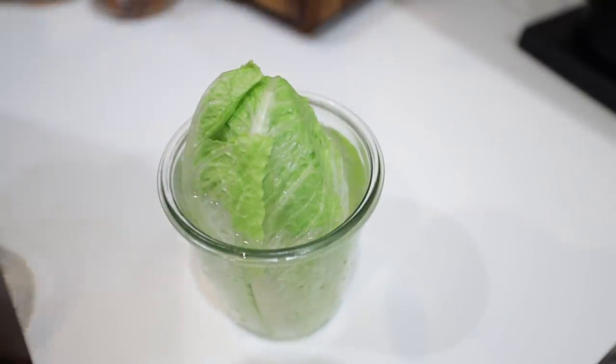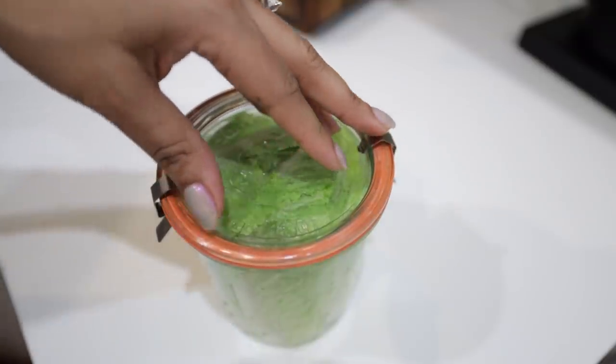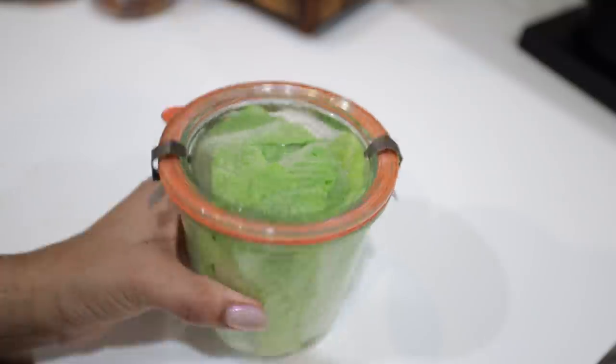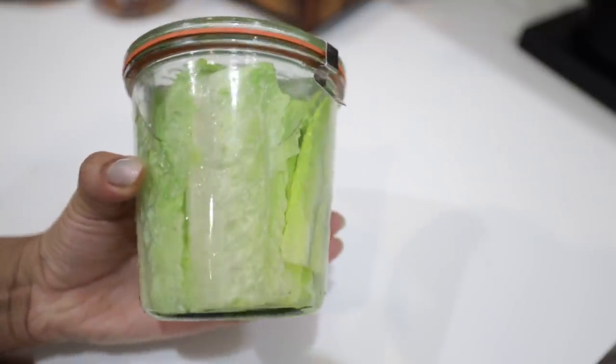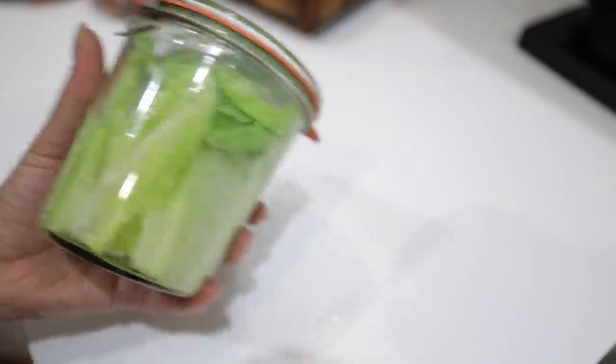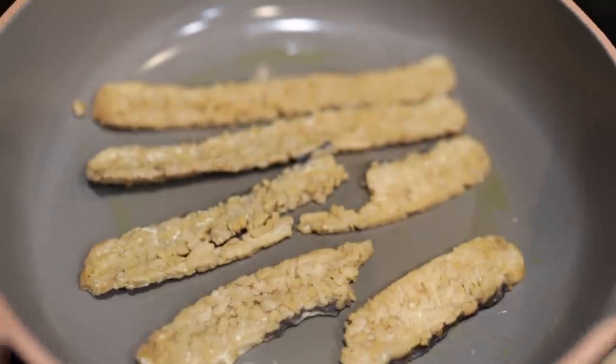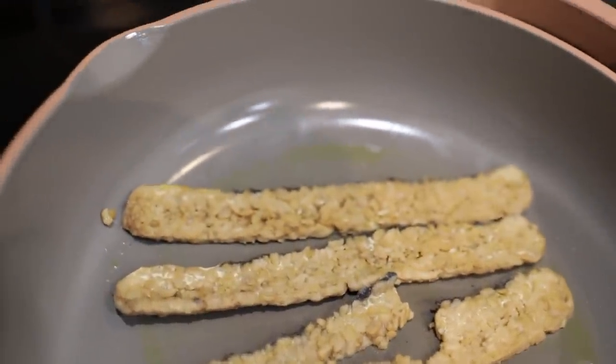I also saw a TikTok video saying you could preserve lettuce submerged in water, which claims to make it last for weeks or even months. I don't think I'll be saving it quite that long, but it is currently sitting in my refrigerator. By the end of this video, we'll see if it worked.